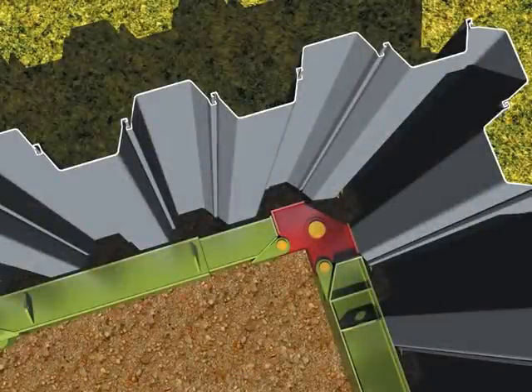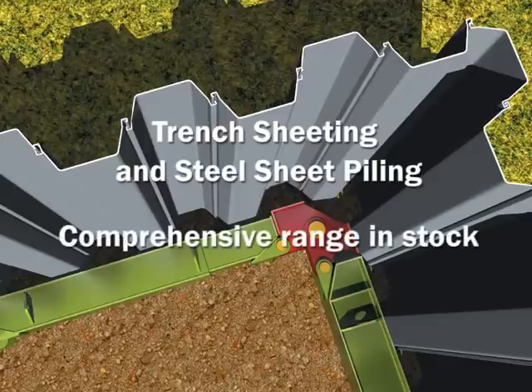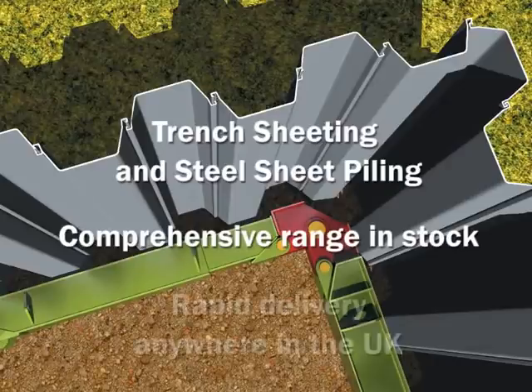This bracing system is designed specifically to complement Beaver 84 trench sheeting and steel sheet piling. Incidentally, we hold a fully comprehensive range of trench sheets and steel sheet piles in stock, ready for rapid delivery to you anywhere in the UK.